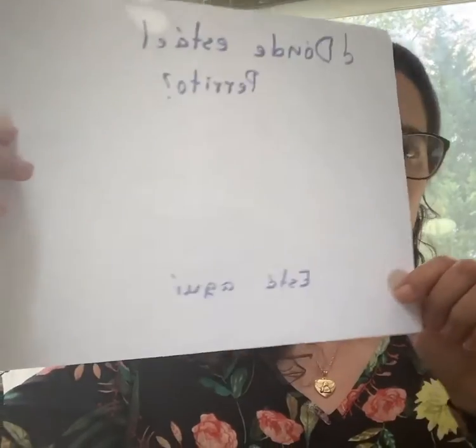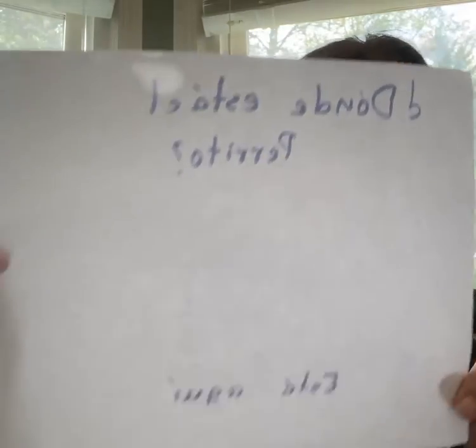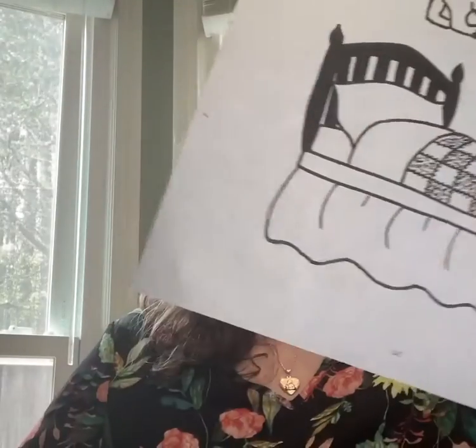We're gonna need glue — 'pega' — crayons — 'colores' — scissors — 'tijeras.' Also we're gonna need these two printouts that are gonna be attached on the email, this one and this one.